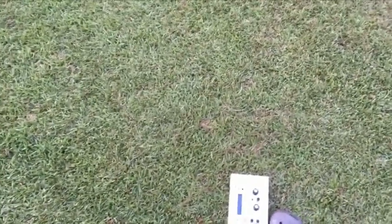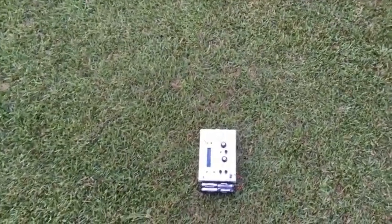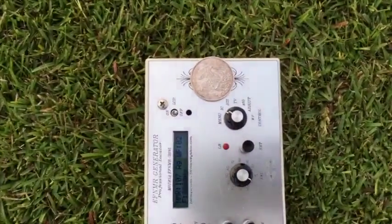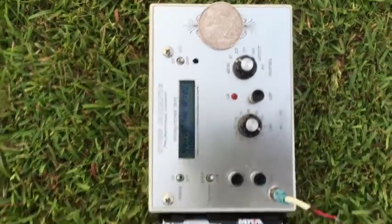Okay, how to set up for strobe tuning. You want to set your generator down. I'm using the EarthField NMR, but you can use the LRL500 also. Put your sample on the symbol for the coil on your unit.